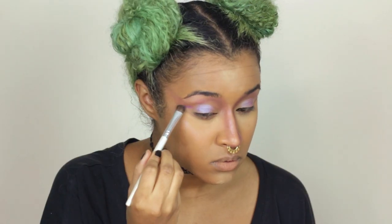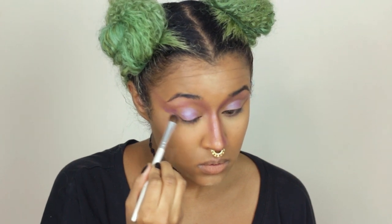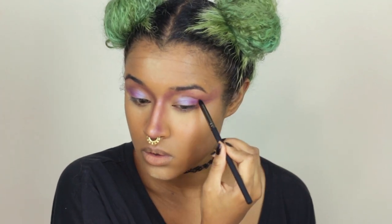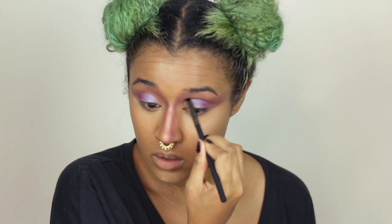This one is also a foiled shadow and it's a darker purple — I'm putting this on the outer corner of my lid and flicking it out underneath the wing of the blush, right between the bottom and the top flick. Now I'm using this brown to cut my crease with a denser brush, flicking it between the purples to help separate them and define the wing, adding a lot more definition.